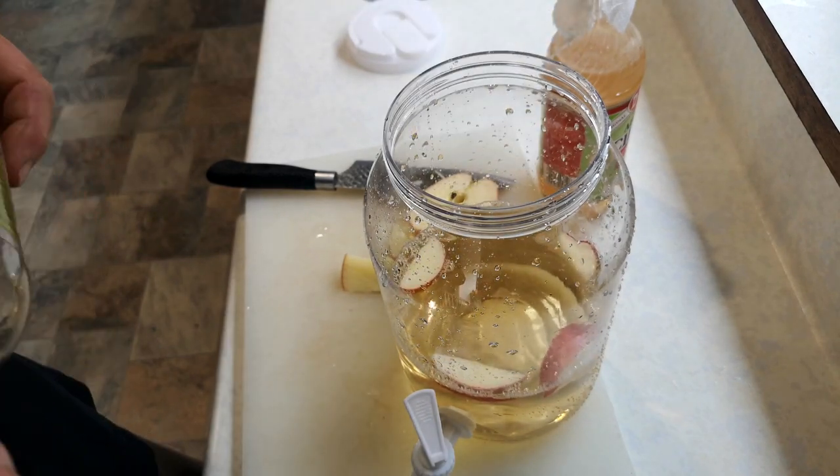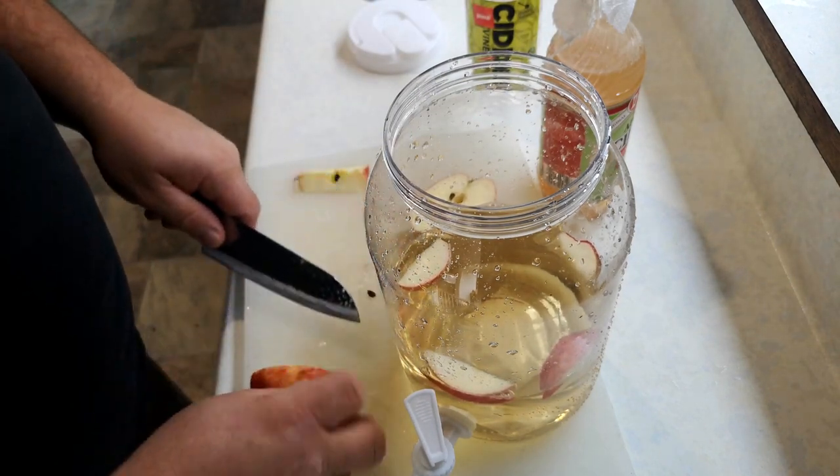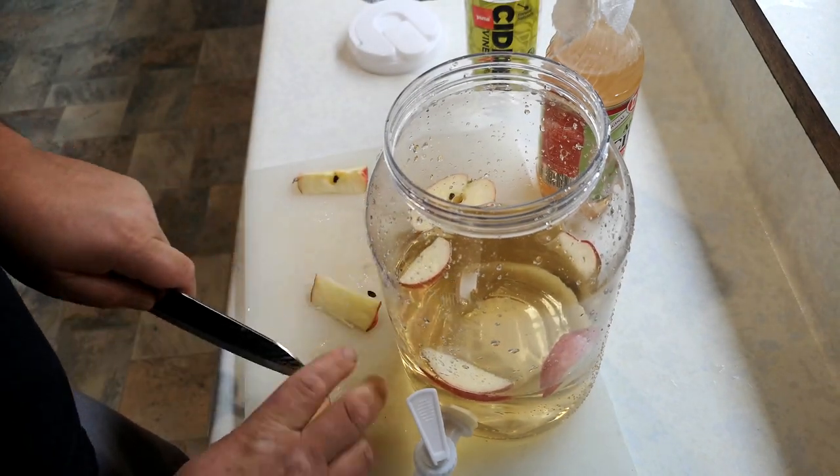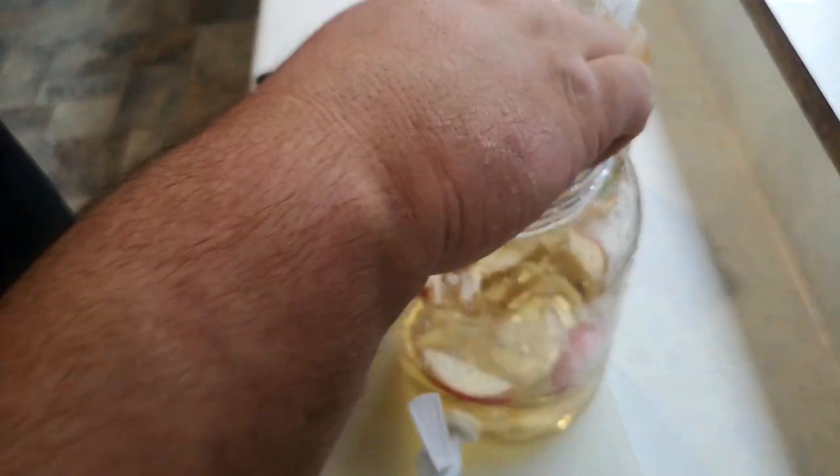The apple itself is what the vinegar eels are going to eat. It's pretty simple. I might even put a little bit more apple in there, just because I can. Apples go in.